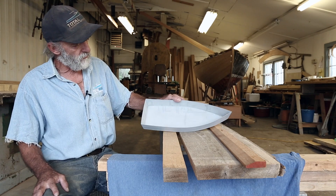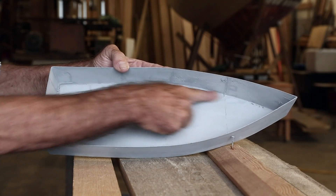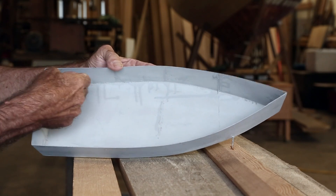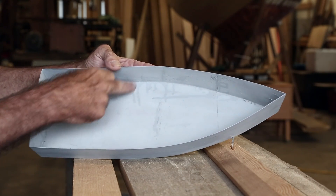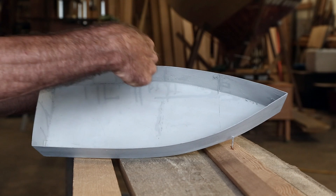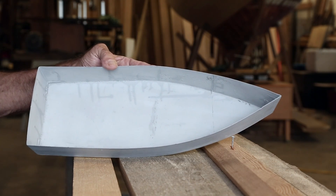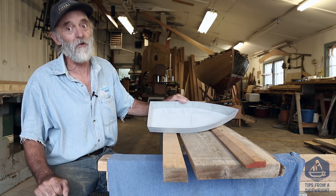They really extend all the way from the stem all the way to the transom. All the side planking is fastened off to the chine log. All the bottom planking is fastened off to the chine log. The vertical frames are fastened off to the chine log. When that chine log is gone, the boat is gone.